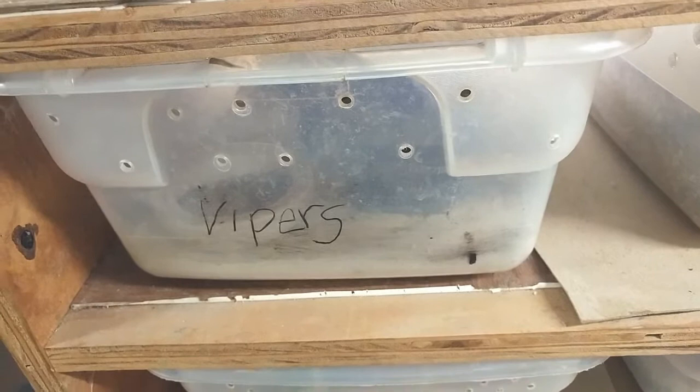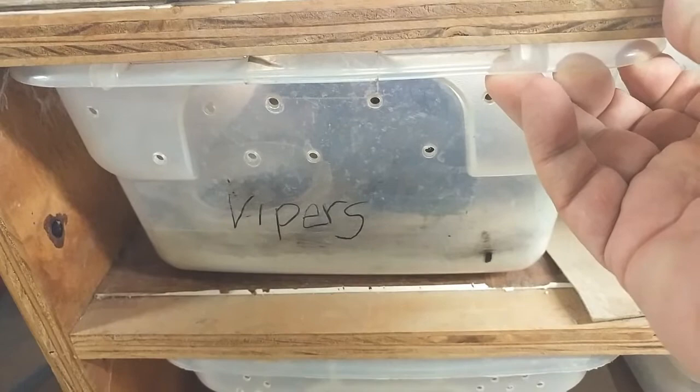Let's go ahead and take a look at the vipers. I keep them in a very simple setup. These are a Pakistani area gecko, and we keep them in these 12-quart tubs.